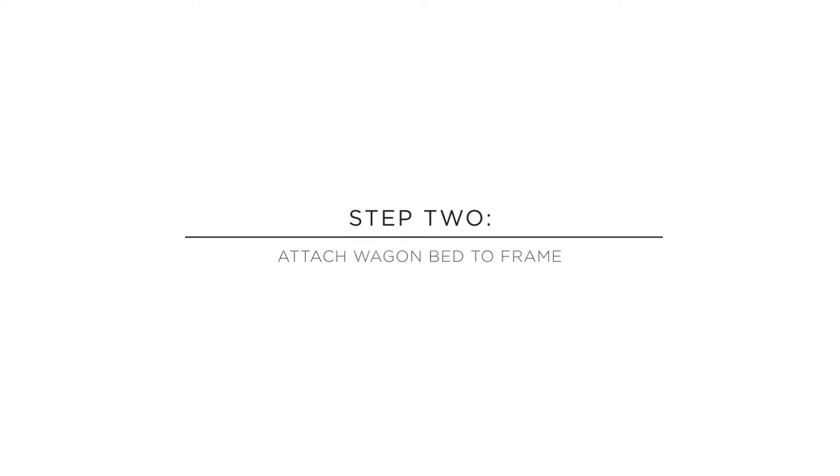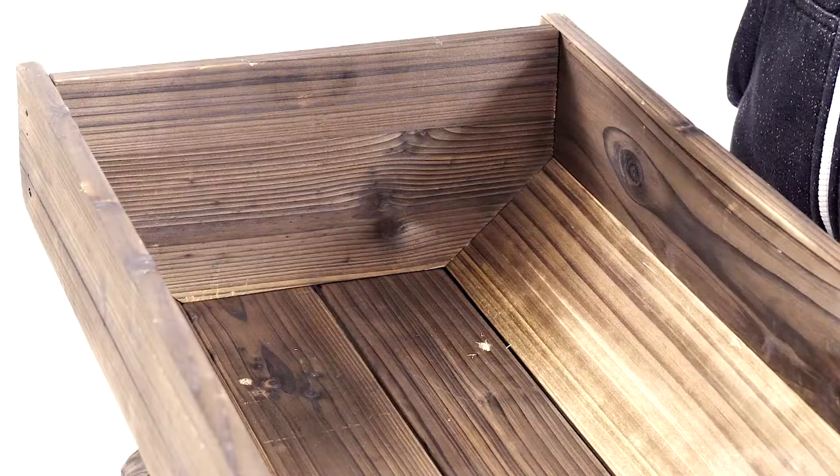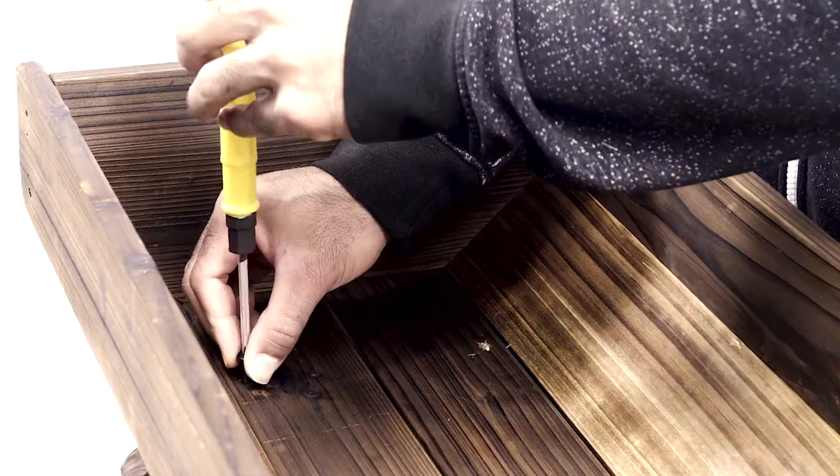Step 2. Attach the wagon bed. Attach the front part of the Part E wagon bed to the frame with two Part G bolts. Repeat this with two more Part G bolts to fully attach the wagon bed.